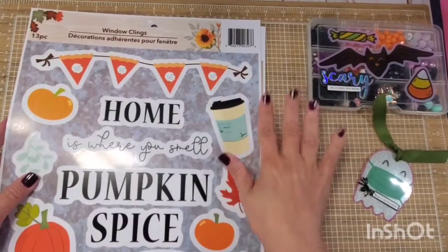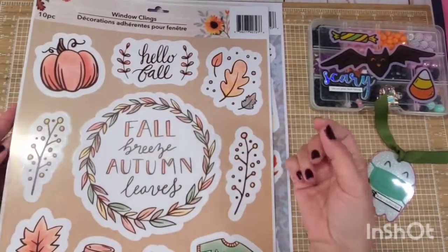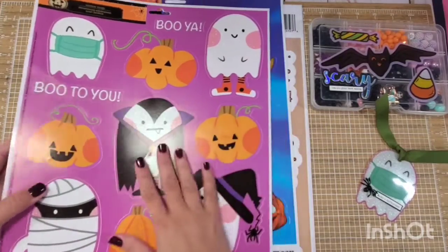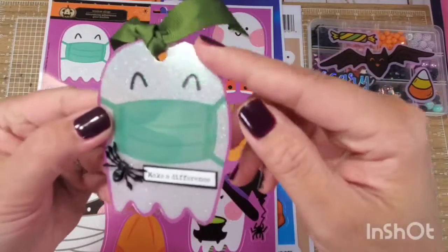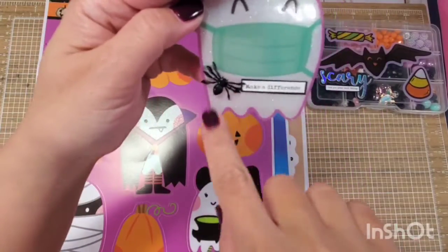I used a 5mm laminating sheet that I got from Amazon — I'm going to put a link down below. All you need to do is peel them off and laminate them and it gives you that amazing factor. So I laminated it, fussy cut it, punched a hole for the ribbon, and then added a sentiment and an itty bitty spider for my friend Jen.